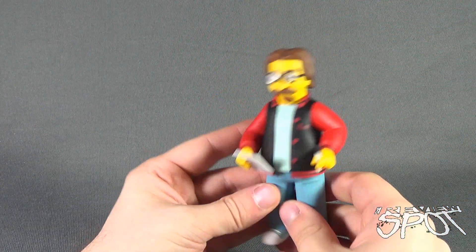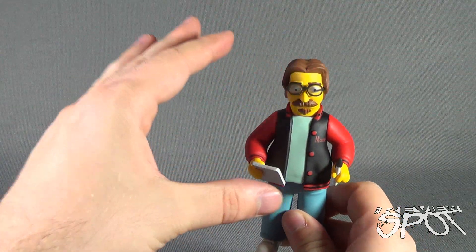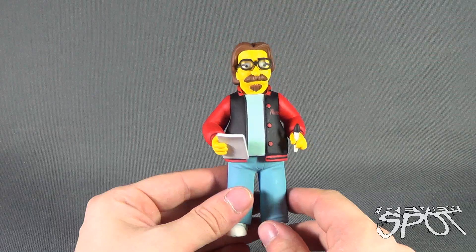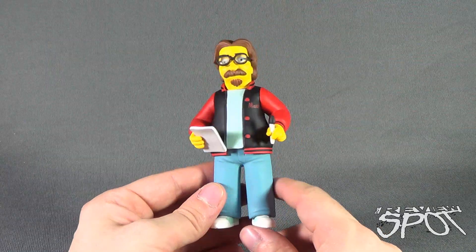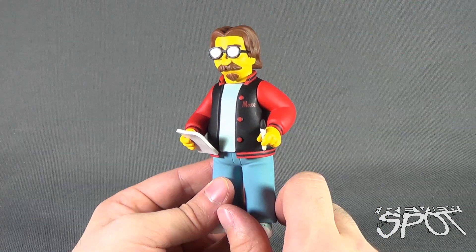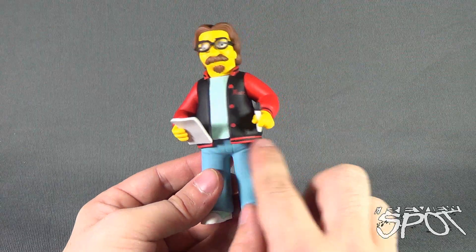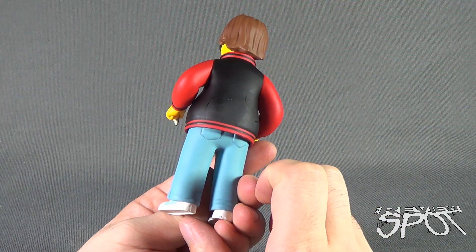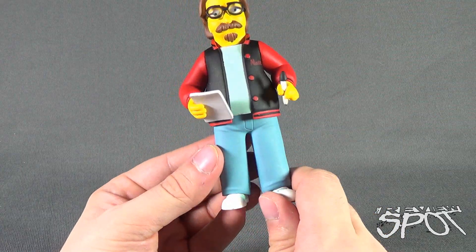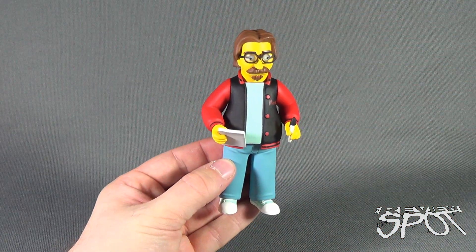His glasses are affixed to his head and are not removable. You could pull the glasses off, but I wouldn't advise that - why would you want to? The figure is quite nice. He's got a personalized jacket that says 'Matt' on it - a black jacket with little red stripes along the bottoms. It looks like he's sporting a pair of jeans with possibly a pair of Converse-style shoes.